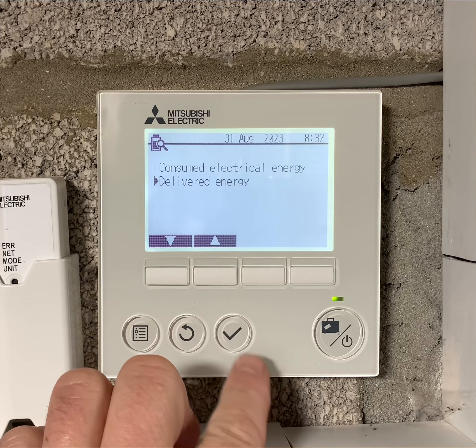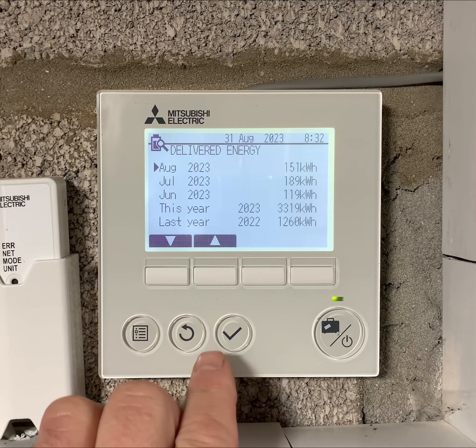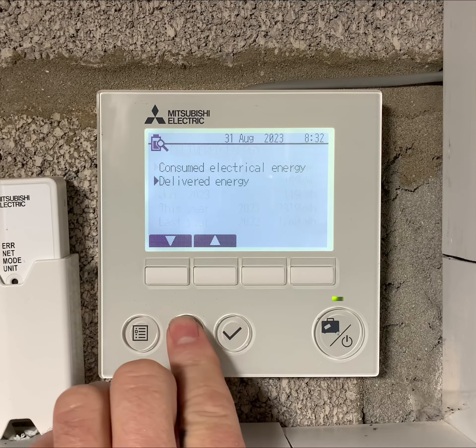Use the back arrow down to view how much heat is produced throughout the months this year and last year, and the back arrow to exit.